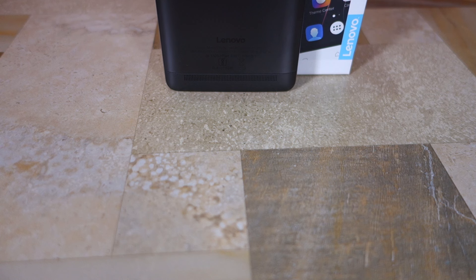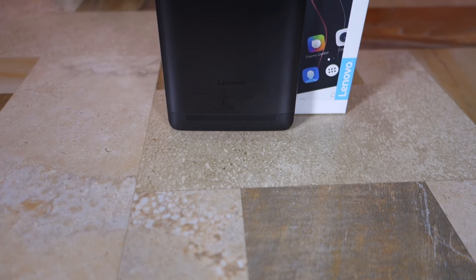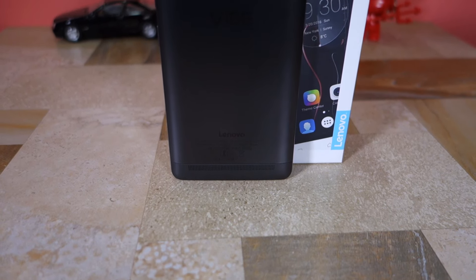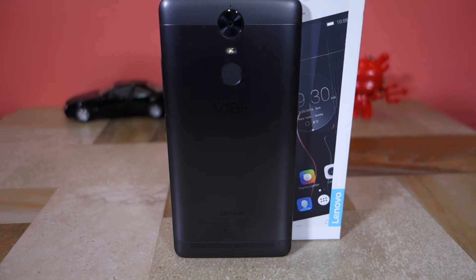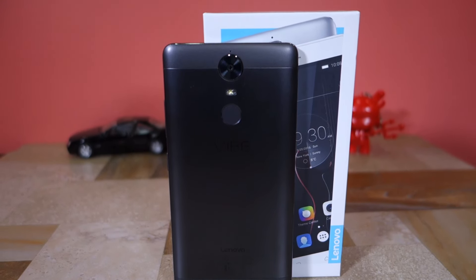How is the audio quality of the Vibe K5 Note? Unlike the K4 Note, the speaker on the Vibe K5 Note is placed at the rear. They sound tinny and hollow — nothing impressive. But when you connect the handset to a decent pair of earphones, it outputs audio at really outstanding quality. This is one of the standout features of the Vibe K5 Note. If you are an audiophile and own a decent pair of earphones, you really should consider the Vibe K5 Note for its audio quality.